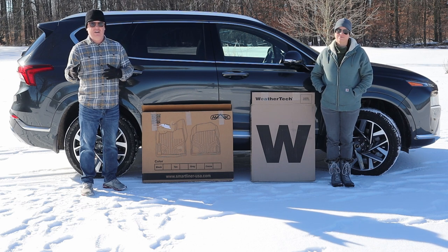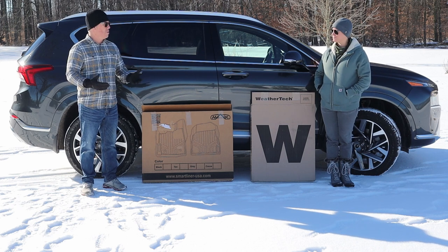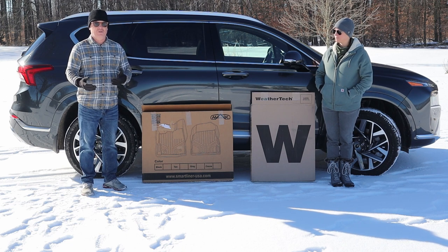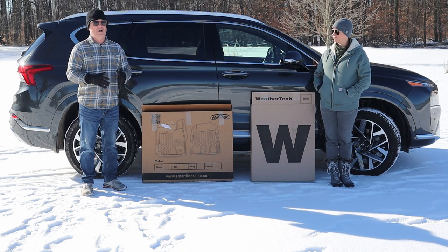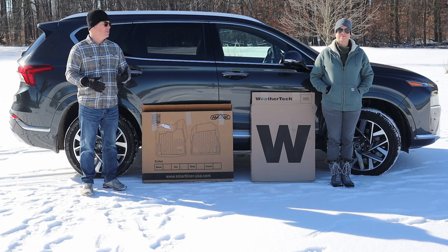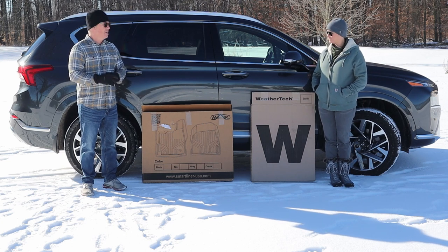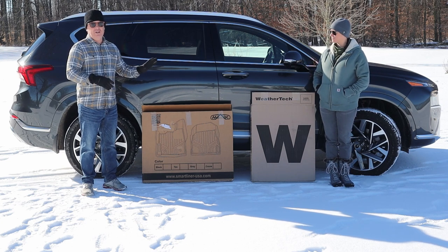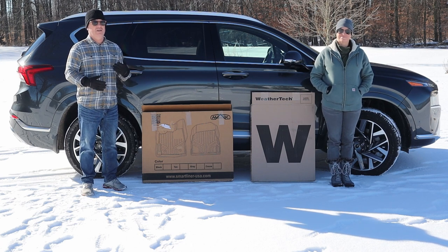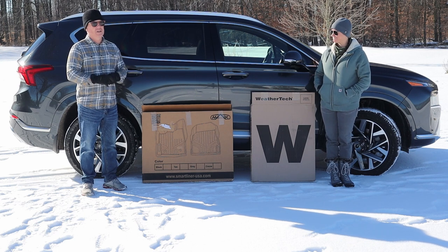If you've had older vehicles, you may know SmartLiner was formerly known as MaxLiner, but in 2018 they were rebranded to SmartLiner — new name, probably the same products. I wanted to make sure I share those important details for those who really look at the company and where their products come from.